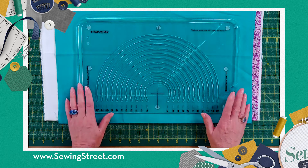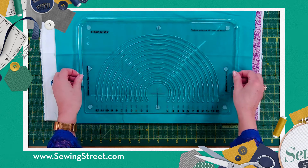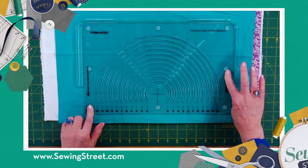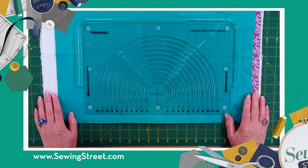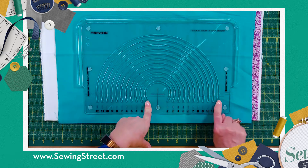This is a way of cutting out perfect circles very easily using a lovely acrylic grid. What I have here is an acrylic ruler, as we've come to expect when you're going to use a rotary cutter. On the bottom it has got these nice non-slip grips so it holds it steady, and you can cut anything from a 12 inch down to a 2 inch diameter circle.